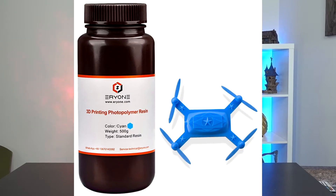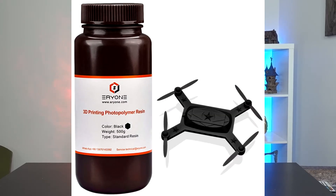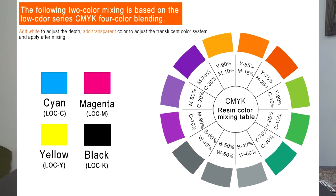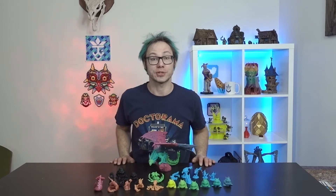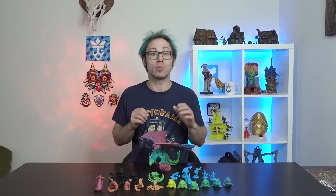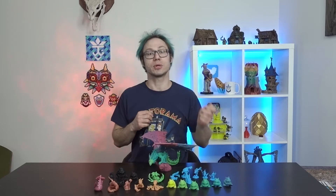The idea behind this resin is they give you three colors: cyan, magenta, and yellow. Additionally black. There's more to choose from on top of that, but those are the three initial ones for their color wheel, which I'll throw up on the screen here. So using this wheel, you can mix different amounts of resin together to get various colors. I actually just like to throw in one color and then print. I would fill my vat, and then the next print I would add a little bit of say blue, and then a little bit more each subsequent print.